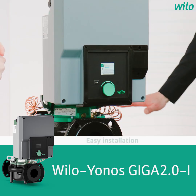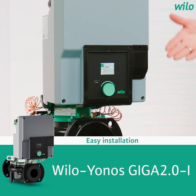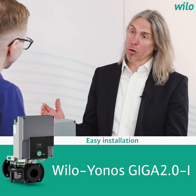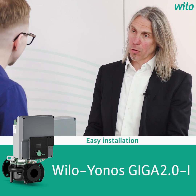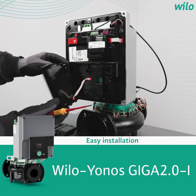When the pump is installed in a horizontal pipeline, you have a very comfortable view on the display, as we can see here on the table. When the pump is installed in a vertical pipeline, you have to check how the display is oriented. To have a comfortable view, you can turn the display in 90-degree steps.